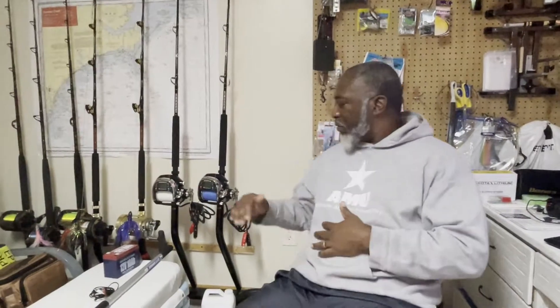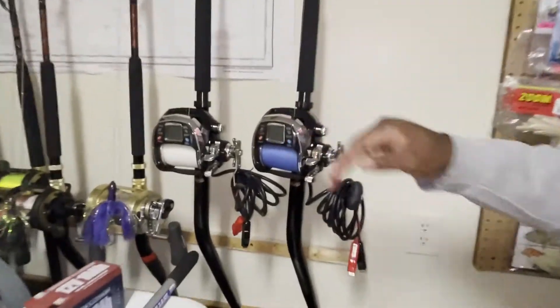Finchase is going to the doctor. She's going to get some things done to her so we can get ready to do some deep dropping. The gel coat doctor is going to put in some new rod holders for me.